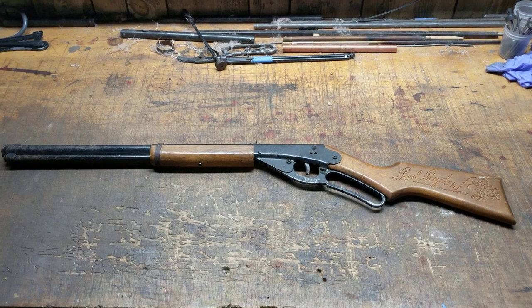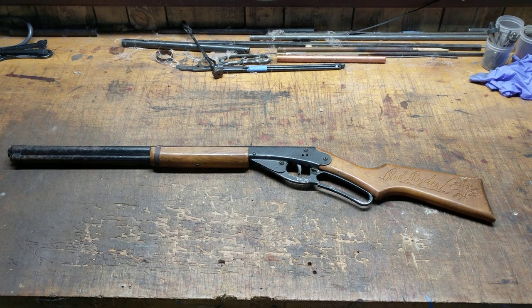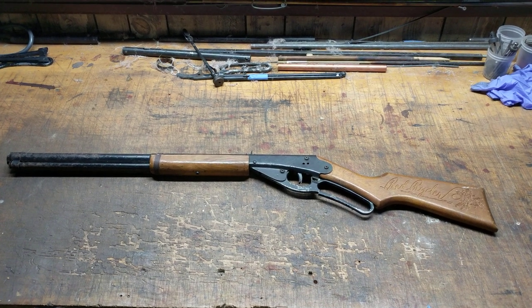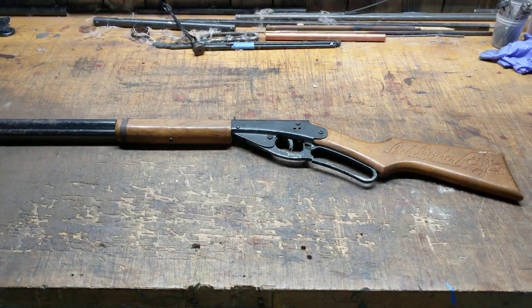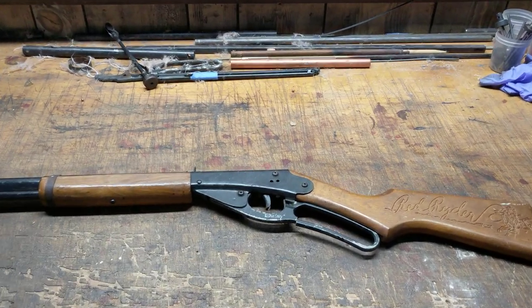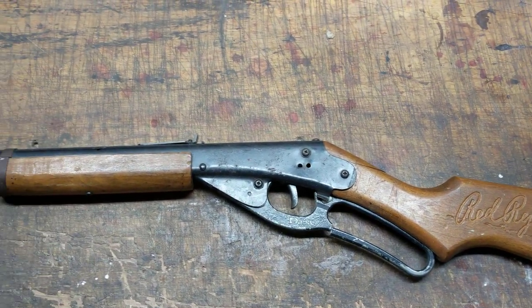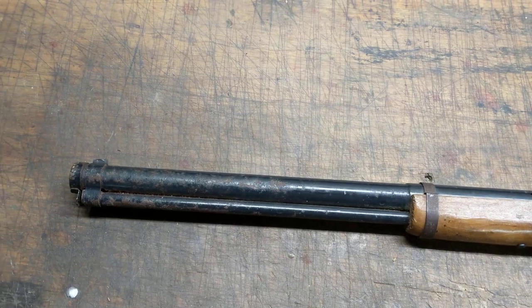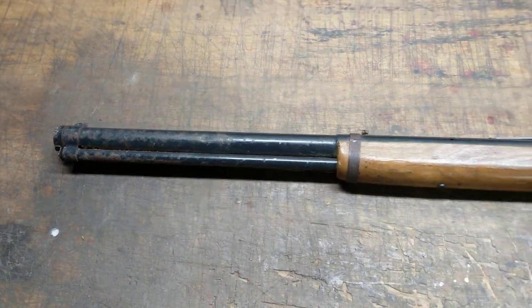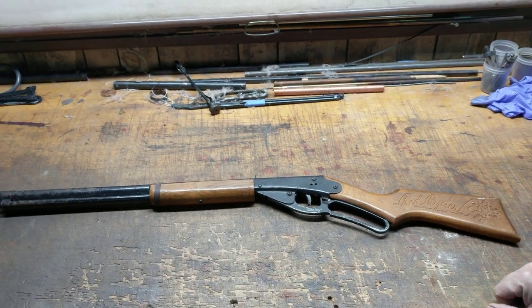Greetings all, Shane Bruce, Restomod Daisy. Today we've got an unusual treat. One of the great things about having a YouTube channel about working on Daisy BB guns is people watch the videos, make comments, and before you know it you've got guys that want to send you their guns because they want them fixed but don't have the time or energy. They just want that family heirloom, that childhood heirloom, to get back in usable condition.